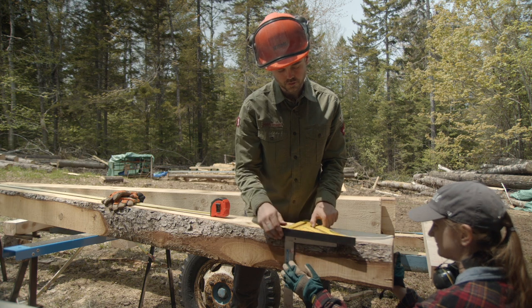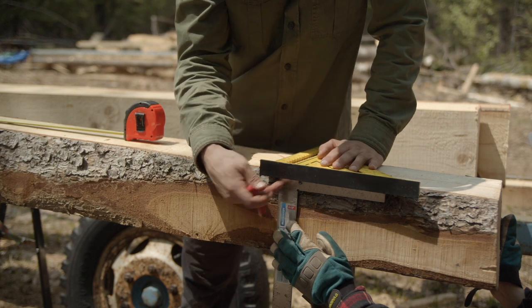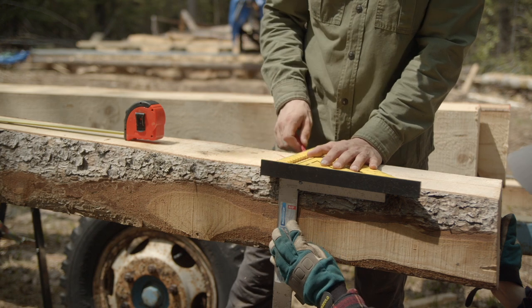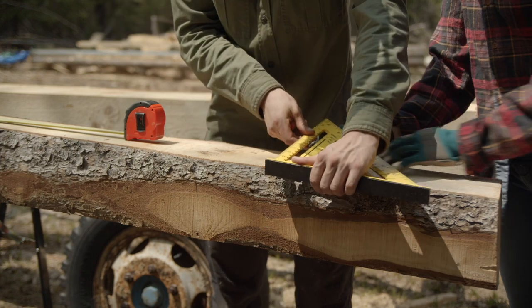We're using the speed square assuming that those are all square edges, so we can use this to extend the edge of the log and use our speed square to draw a line to make a square cut. Then we're just reversing it to make vertical cuts.